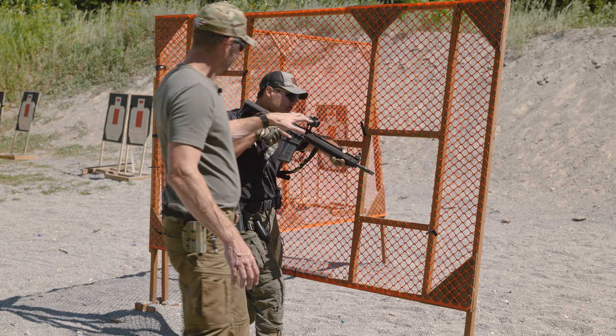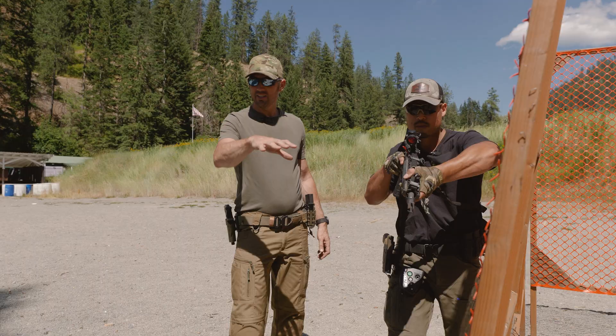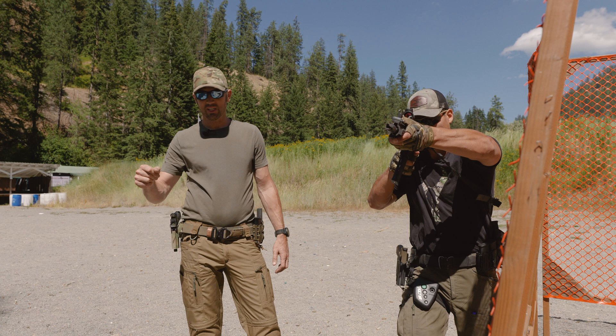Something I want to bring up right out of the gate: he's running at essentially a low ready, and anytime he's got to bring this optic up to his eye, he'll be faster with a canted mount than he would with a normal mount.